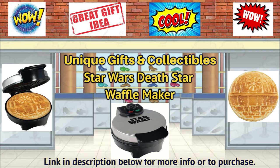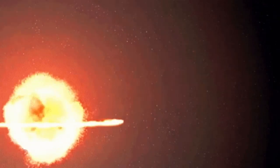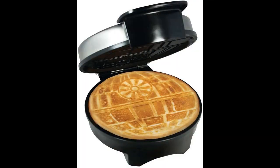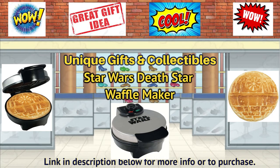Hello, this is Unique Gifts and Collectibles bringing you another amazing product video. I hope you like and enjoy. Please don't forget to like, share and subscribe. This will help me continue to find more Unique Gifts and Collectibles and make more videos. Thanks.